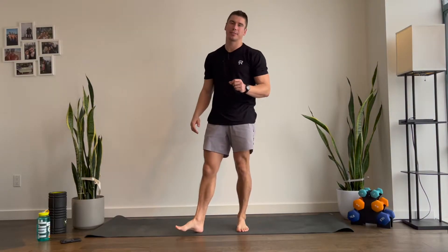Welcome back everyone. Today we have a 20-minute full body workout. It's gonna be pretty simple. We have a pretty short warm-up. If you want a longer warm-up or if you're feeling extra stiff today, you can click on the link below to an actual full 10-minute warm-up video.